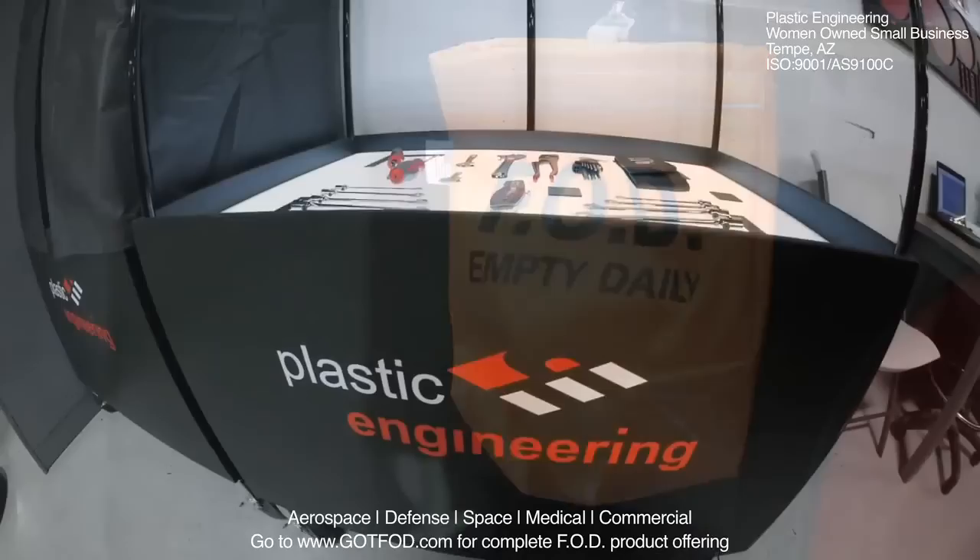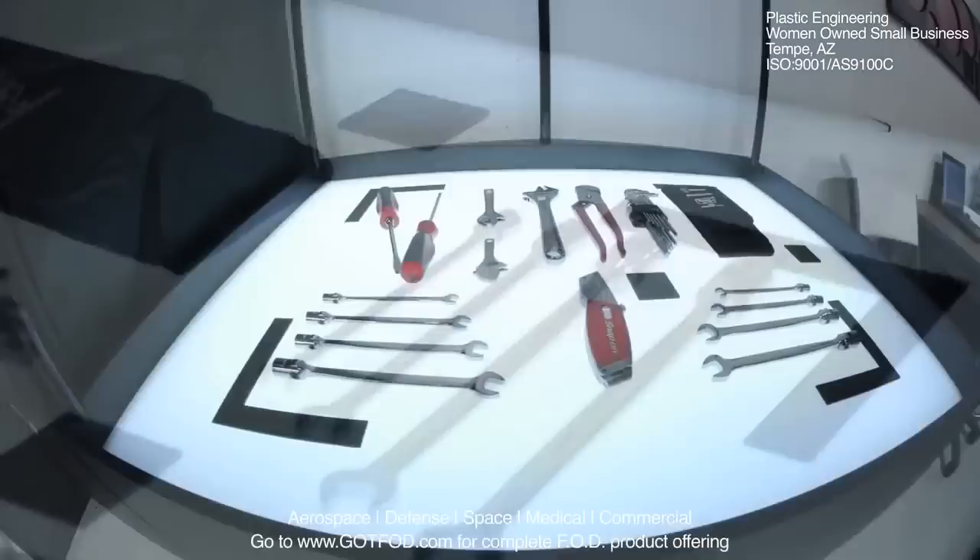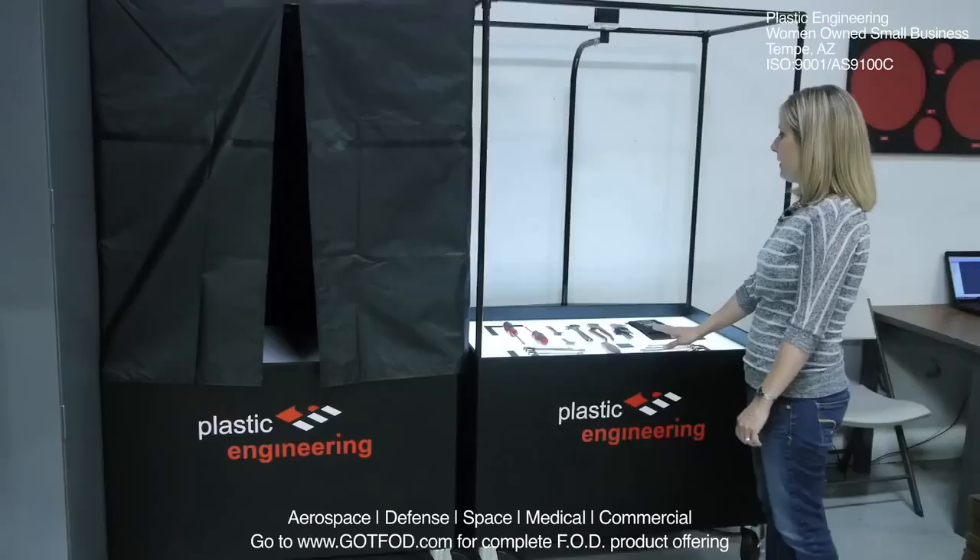At Plastic Engineering, we specialize in providing a quality tool control solution that addresses all of these requirements. Our unique tool and part kitting process using our patented lightbox system is simple and an effective solution to control FOD and maintain tool accountability.